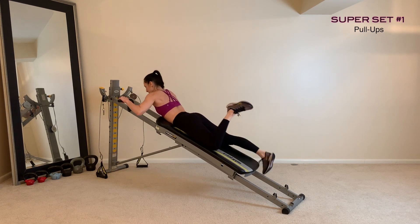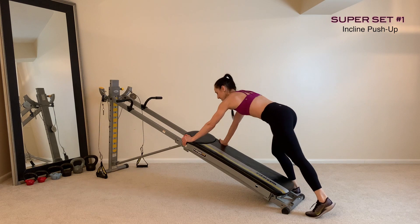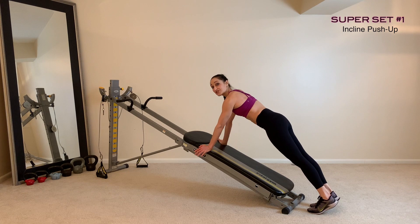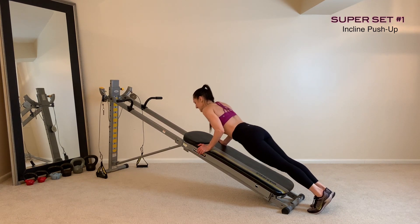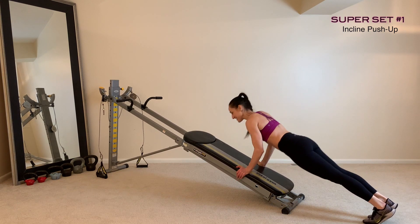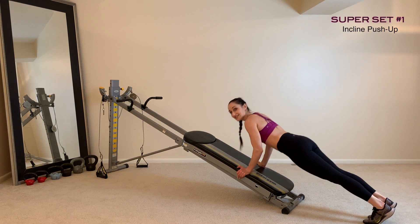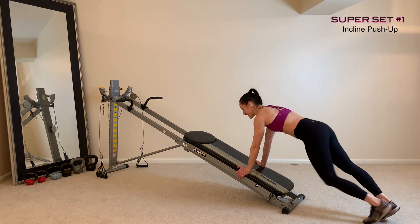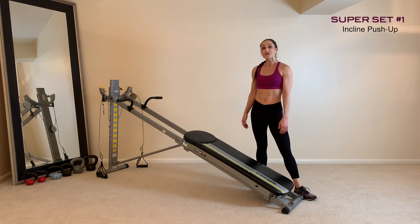Once you're done with your reps, lower all the way back down and come into an incline plank position for your push-ups. Depending on where you put your hands will determine how hard or easy it is — the higher your hands are, the easier; the farther down you walk those hands towards the ground, the harder it's going to be. You can also flip this around and place your hands onto the floor for decline push-ups. Repeat for as many rounds as you'd like, then move on to your second superset.